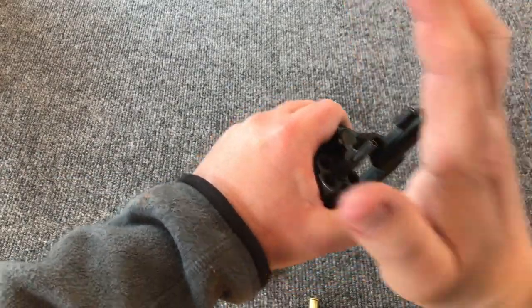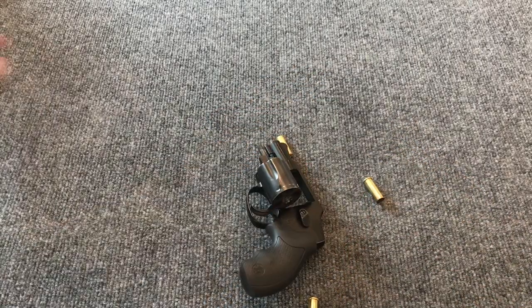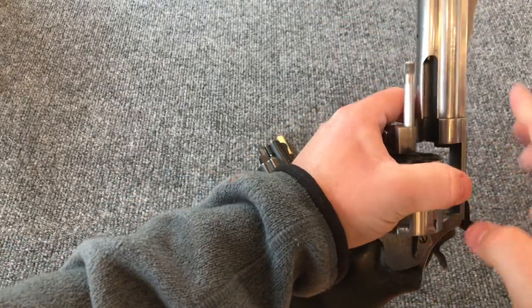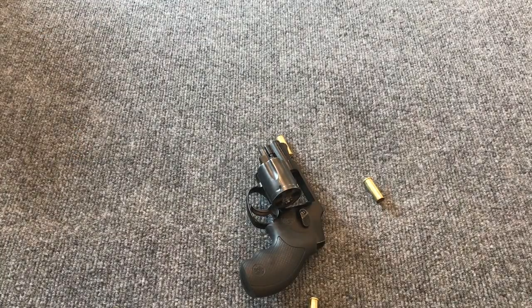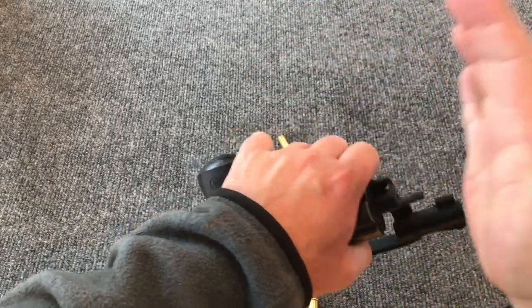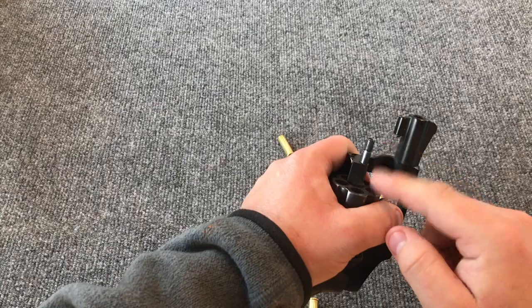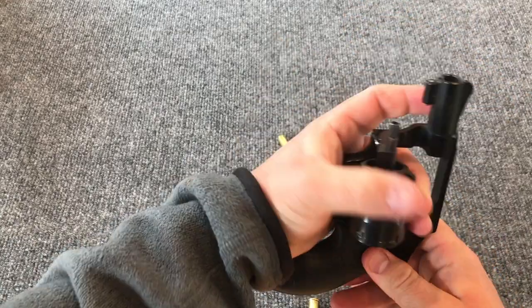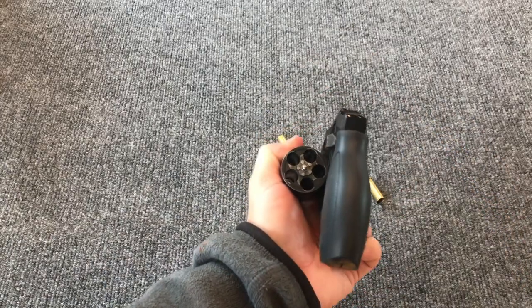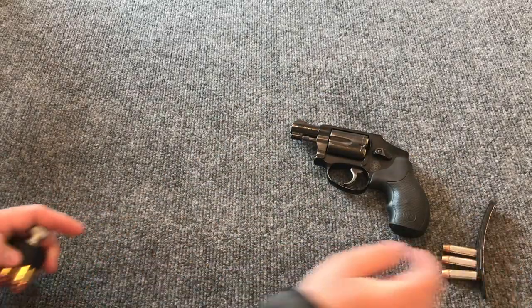One thing to be aware of: if you hit the ejection rod at an angle or too vigorously, you can bend it. This is a delicate piece of equipment, particularly on longer rods — bending it means the gun won't lock up and won't work. So be intentional and to some degree gentle. That's why I use my open palm, and why some people prefer their thumb, feeling it's less violent. With the shorter rods on snub-nose revolvers you're less likely to bend them, but still need to be careful — come up and over with the palm and let the barrel guide your hand down once, twice, maybe three times, then turn barrel down and work on reloading.